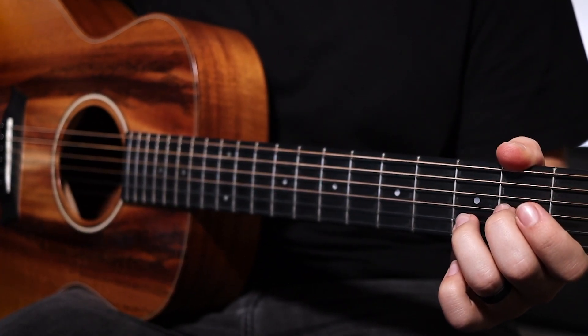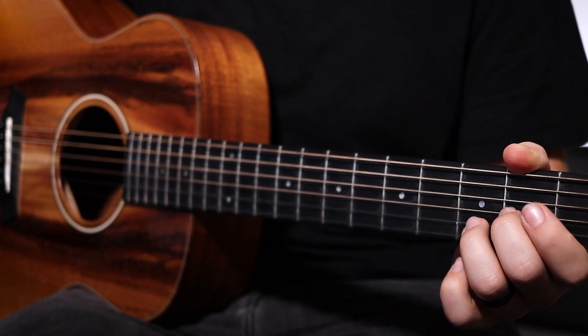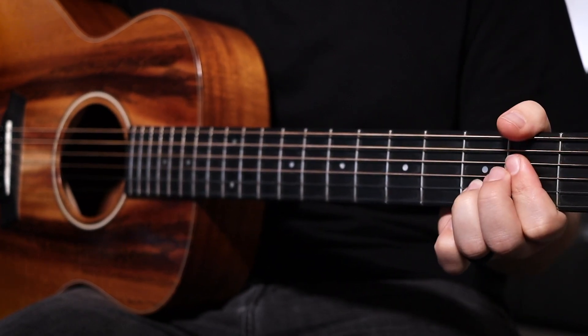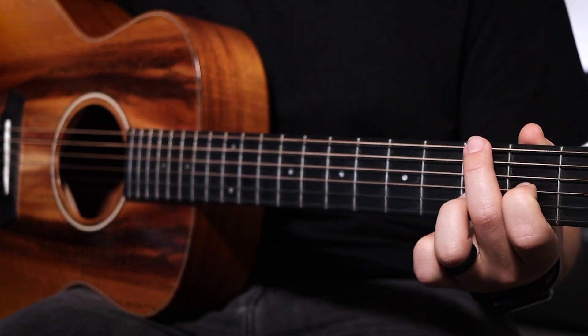Now that you have all the chords mapped out, let's dive into the arrangement. Verse one and two's progression is going to be one over three, four, five, one — or in letters, D over F sharp, G, A, D — and those are all repeated four times. The strumming pattern in context looks like this.